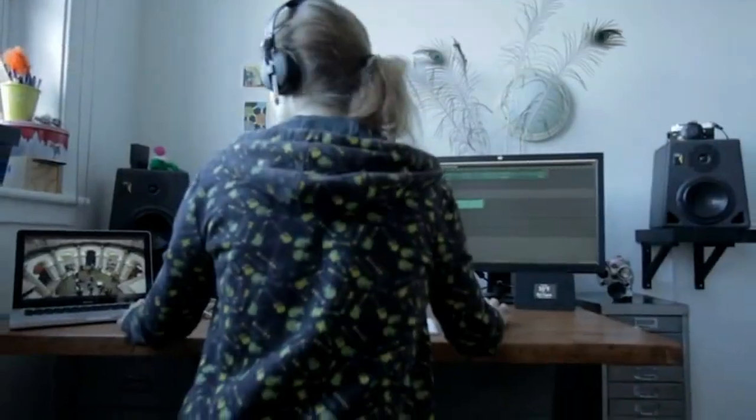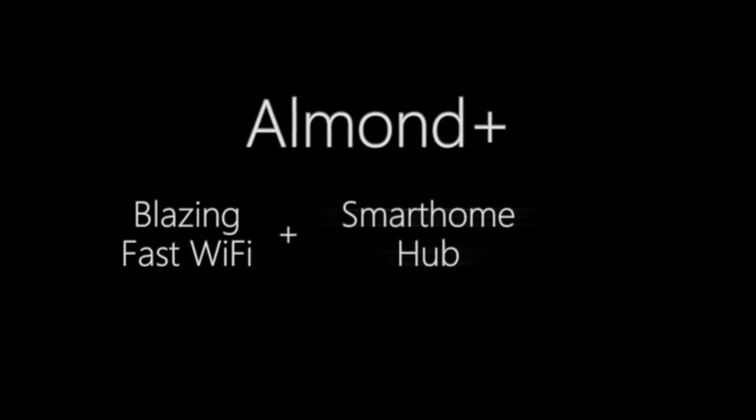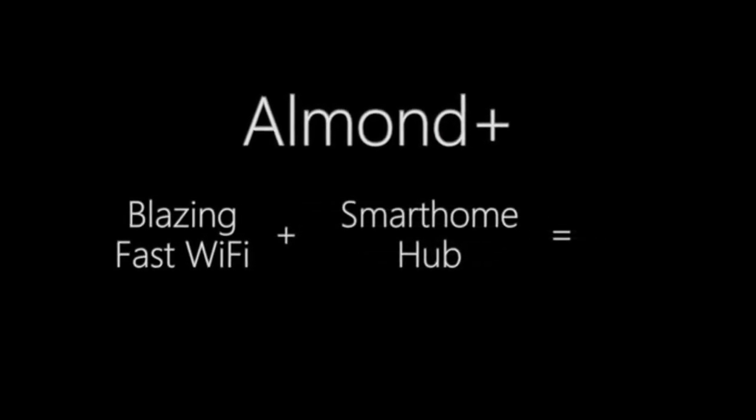Forget about the touchscreen, forget about home automation, and forget about 802.11ac. Today, you can't find a decent dual-band wireless N router like Almond Plus with a starting price of $99.